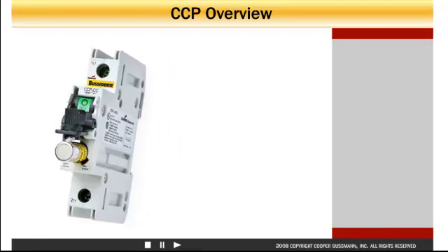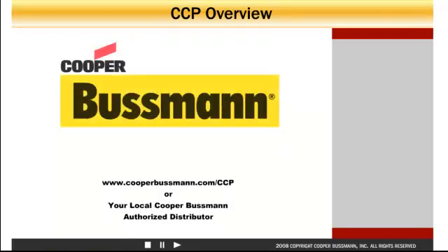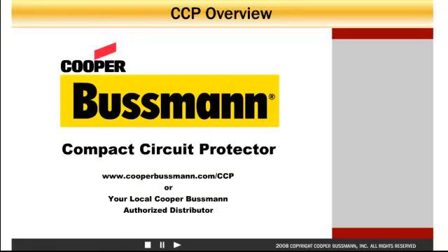Gain the competitive edge with high performance combined with space savings, plus a full line of enhanced indication options for maximum flexibility. The Cooper Bussmann Compact Circuit Protector — three times the protection in one-third the space. Contact your authorized Cooper Bussmann distributor for assistance on adding the CCP to your next panel design.